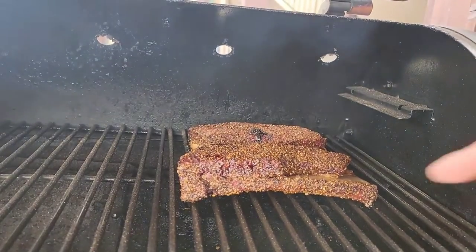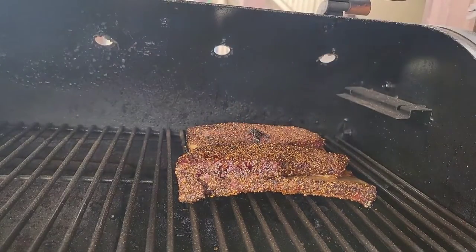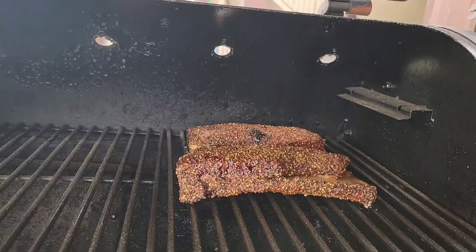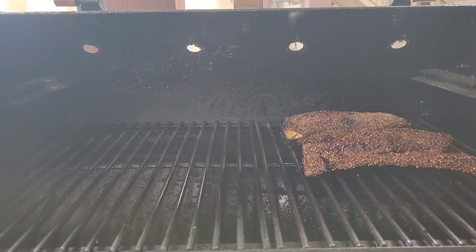We are at the two-hour mark. We're already getting a little bit of pullback. They're still wet so I'm gonna let them roll just like that for now. We'll check them in about an hour and see if we need to spritz them.